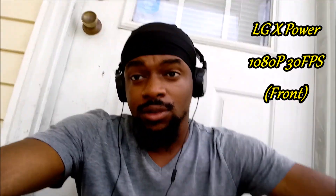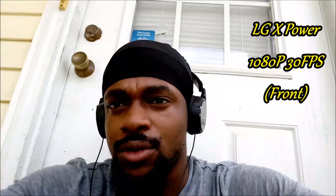This is another front-facing video test of the LG X-Power, recording in 1080p. Just let me know what you think here. I've got the stocking cap on with the headphones — that's the mic I'm using to record, as you can see.